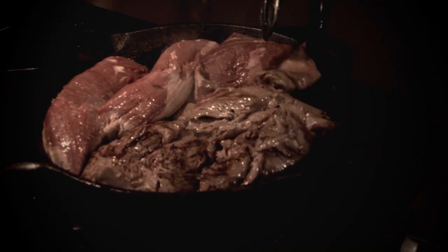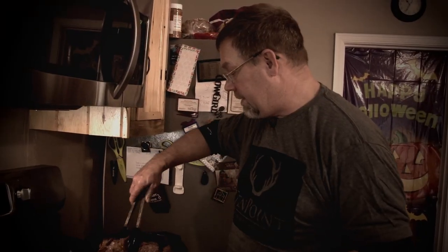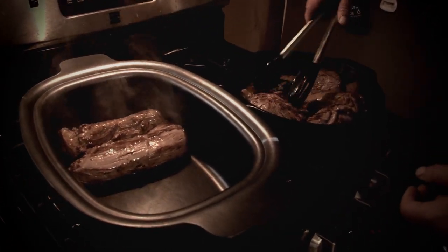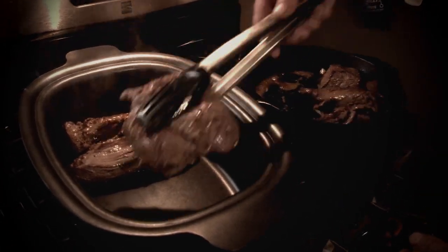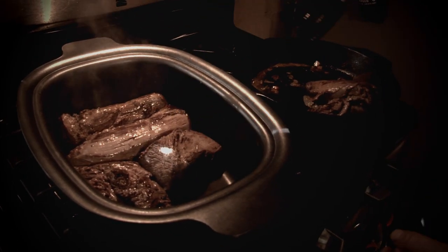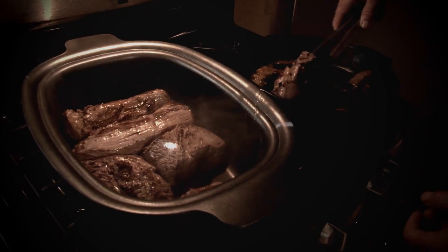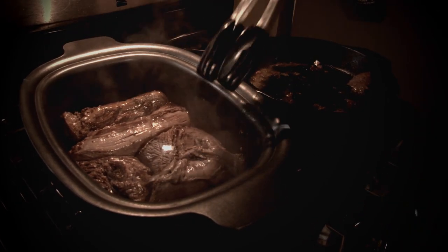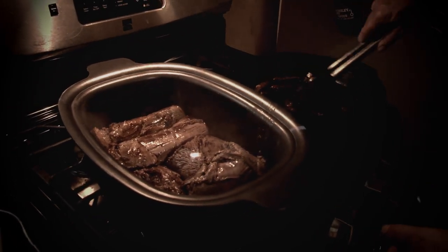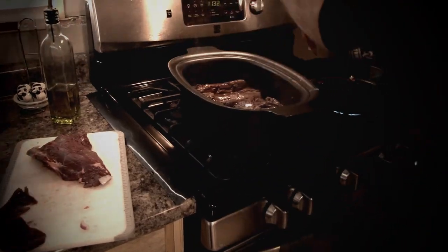We've got our different rounds and pieces in here that we're going to use for making the pulled venison. Here's the round roast that we just kept whole — we're just going to put them right into the crock pot. When you brown it, as we mentioned, it does add flavor to the meat. It's a great way to use up all those little extra parts that you sometimes wonder what to do with. Of course, we have drippings in the pan — we're going to make some gravy, but we just have a few more pieces to brown up.